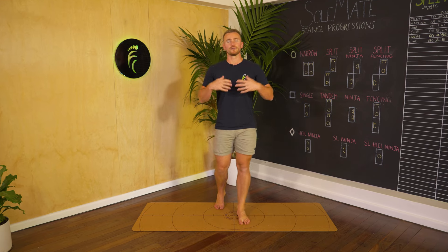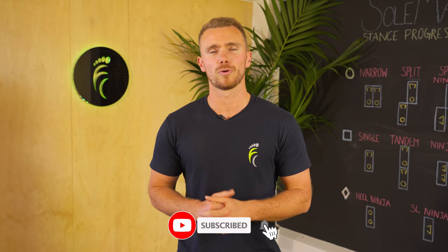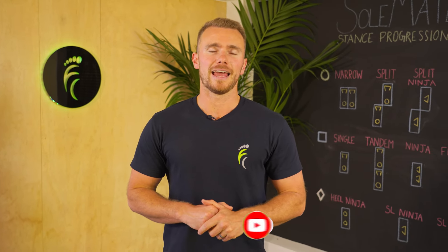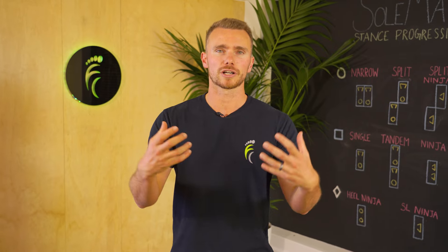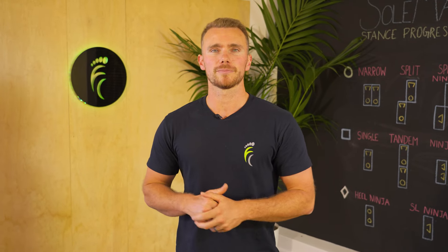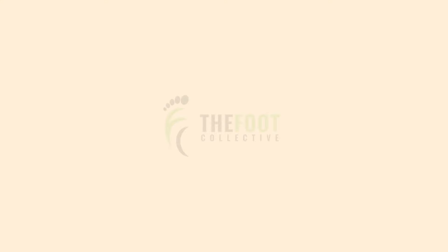That's your routine finished up. Thanks for watching — if you're getting value out of these videos please like and subscribe, that really helps support our channel and we put out videos like this every week. If you're looking for more structured programs and guidance from TFC pros, we do have our TFC Explorer membership — you can find all the details below in the description.